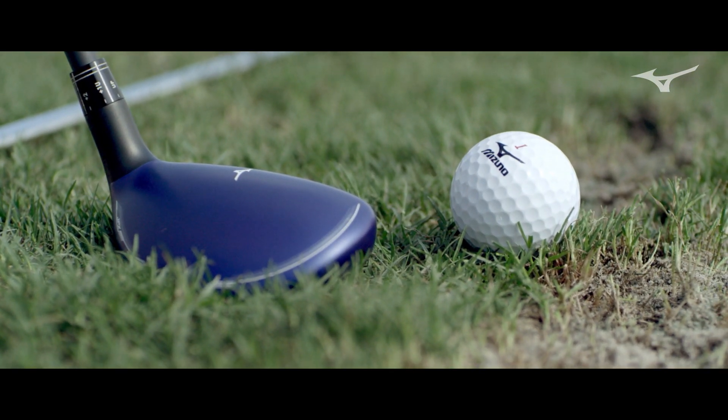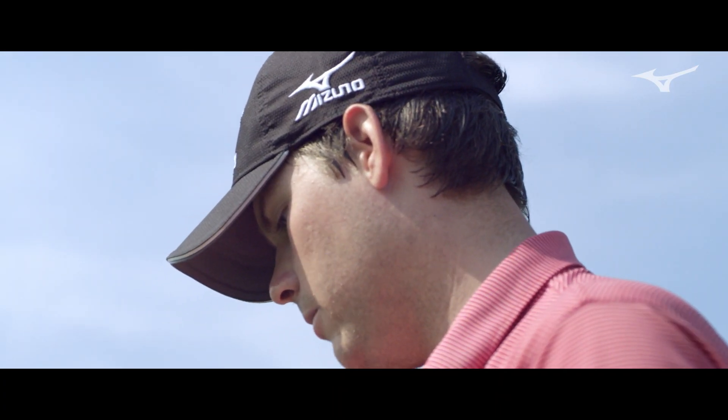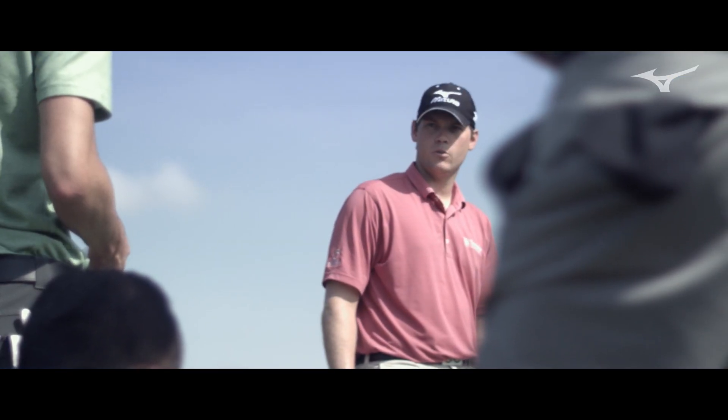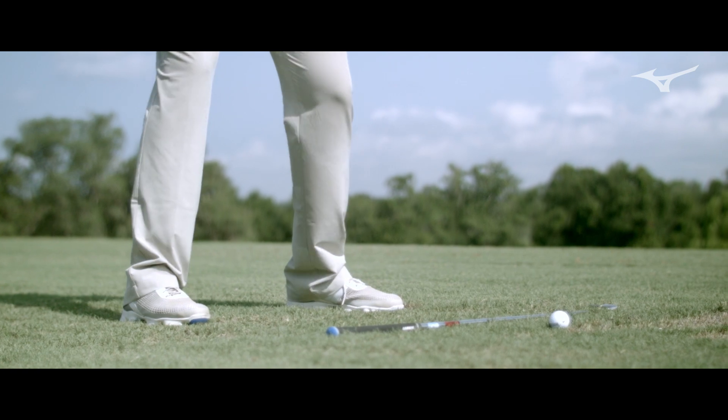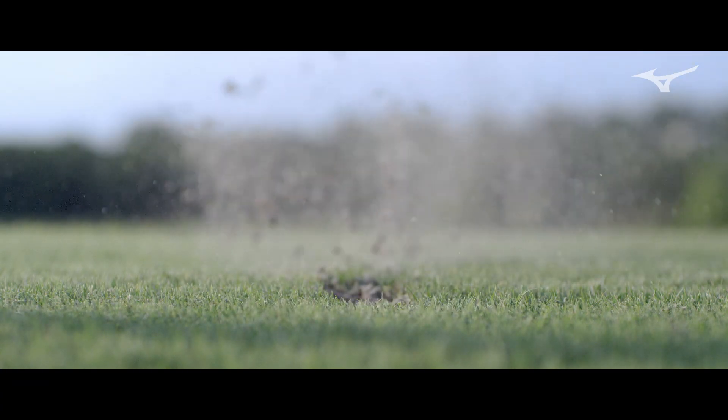The greens are getting firmer, so if I can get something that's higher, landing softer from 230 to 240 yards, I'd definitely like to put something like this in play. I actually hit it a little on the heel and it still seemed to fly 230, 240 yards. It was very easy to hit.